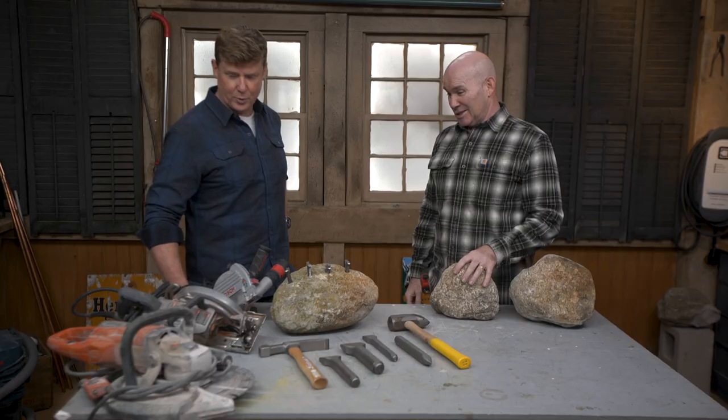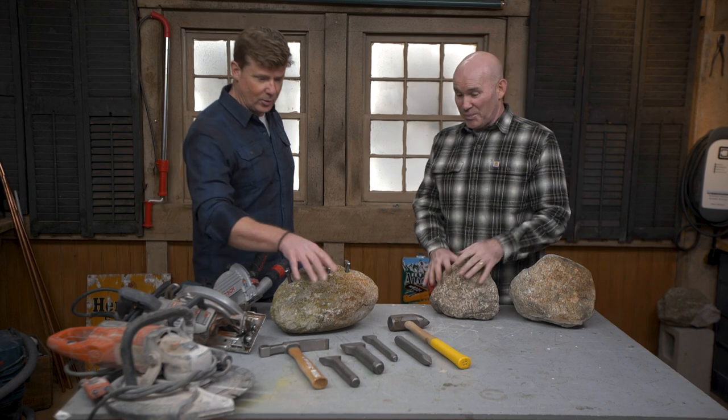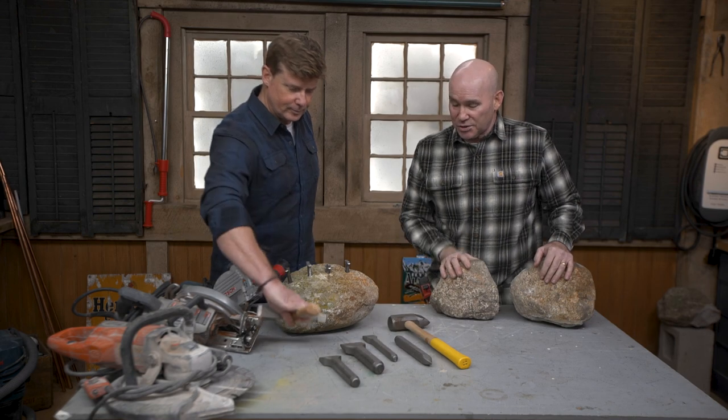So what I wanted to show you is, you and I have done this a couple times, but there are old-school tools and methods for splitting stone, cutting stone, and shaping stone, and there are new methods. New — I'm looking at things with cords and big blades. And old things that you put in your hand and you start whacking away. Hammer and chisels. These are the carbide chisels, so they're harder than the rock, which will make them split much easier.